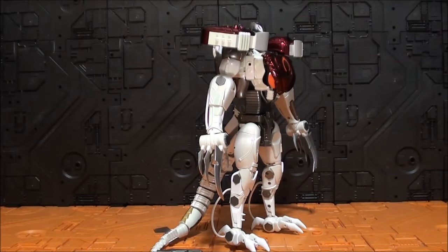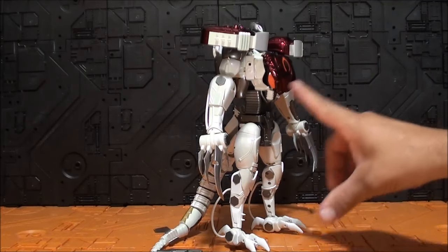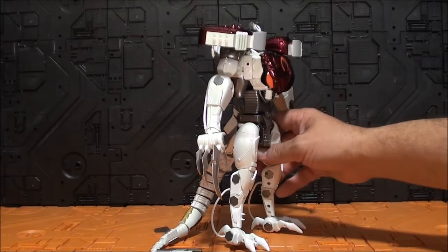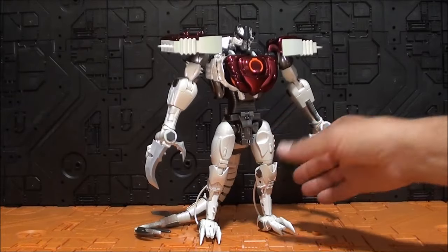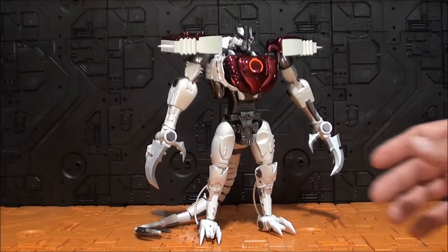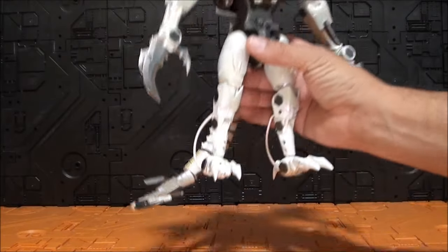Lo más curioso sobre todo es que invertimos los roles en cuanto a las extremidades: las patas traseras pasan a ser brazos y las patas delanteras pasan a ser piernas, lo cual es justo lo contrario de lo que esperábamos. En este modo robot, si no se desmonta, cumple bastante bien, tiene una buena estética. Pero está formado por miles de paneles sin ningún sentido, y hay veces que las cosas son mucho más fáciles de hacer que esto.